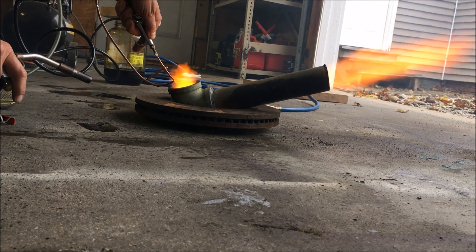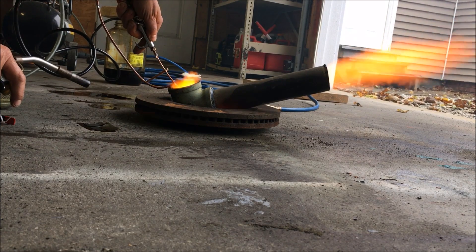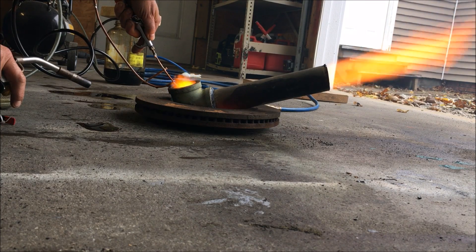I'm going to hook up this other nozzle and we'll pull it out and see what it does.